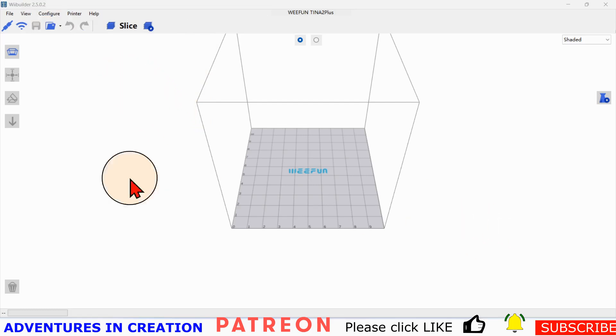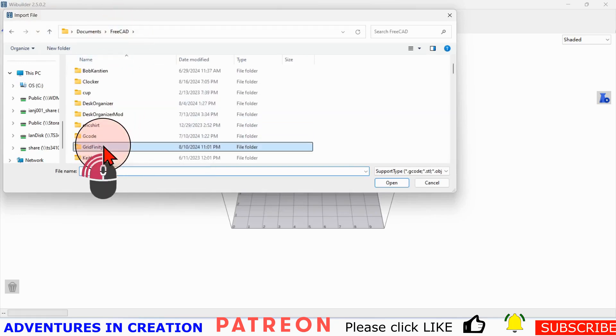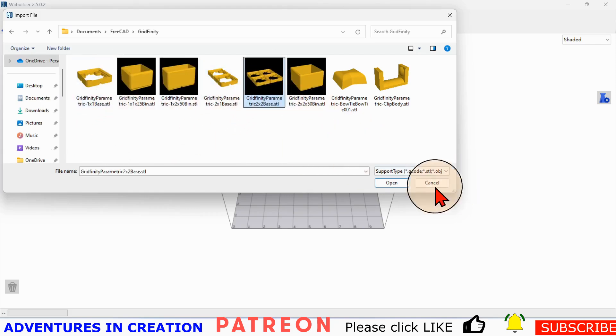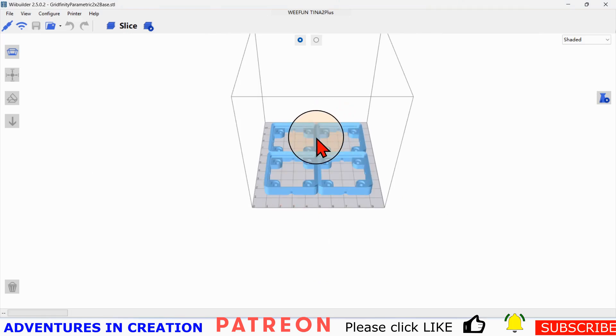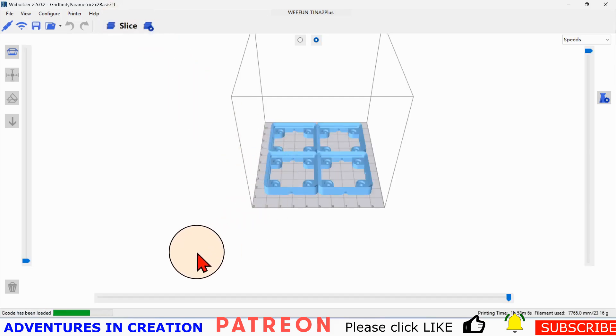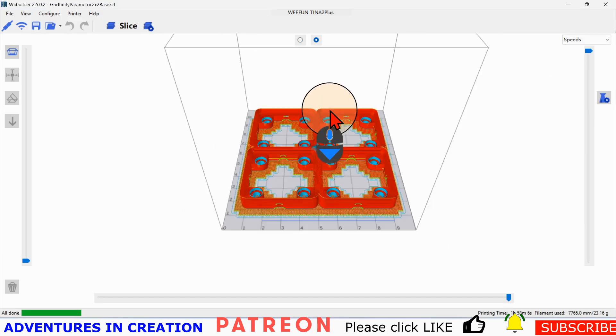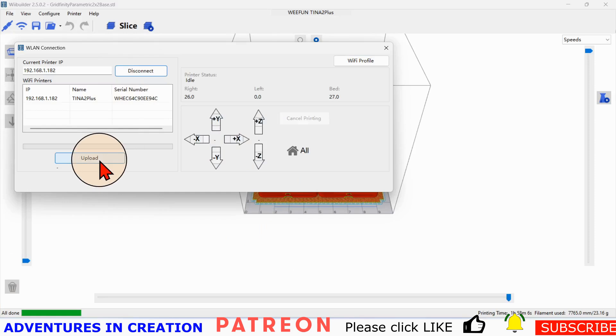The way it works is you open up a file — it's a slicer. I'll open my Gridfinity area and here's the two by two. You can see that two by two is basically as big as you can fit on this printer. I'll hit slice and it slices the model. You can use a Cura slicer as well, but this slicer works quite well because it has all the features specifically for this printer. Once done, you connect to the printer and upload from there.